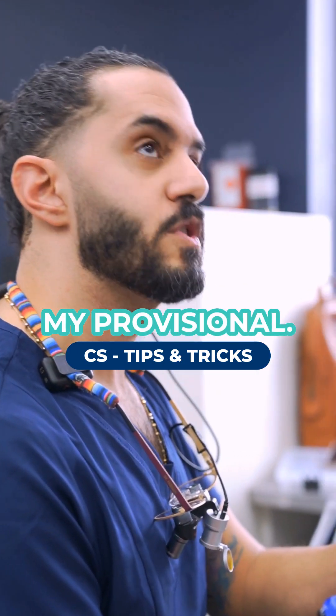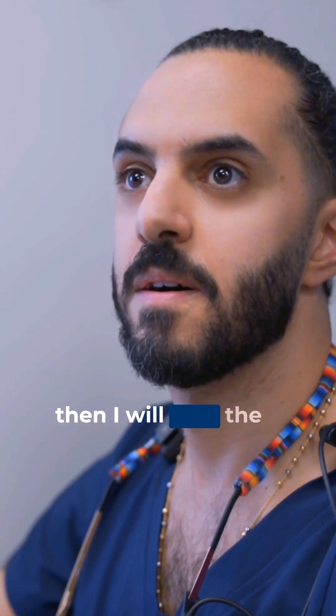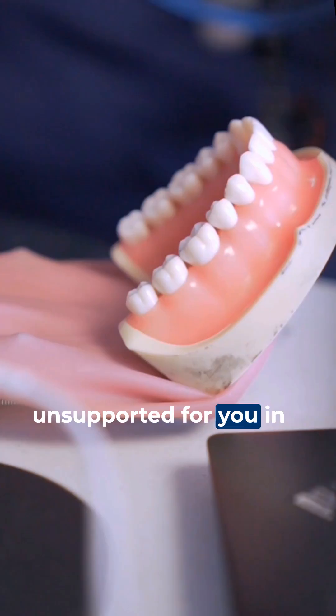Hi doctor, I'm struggling with my provisional, so let me show you something special. I'm going to start with the MOD, then I will take the PFM, then provisional. We divided the unsupported enamel for you in three locations.